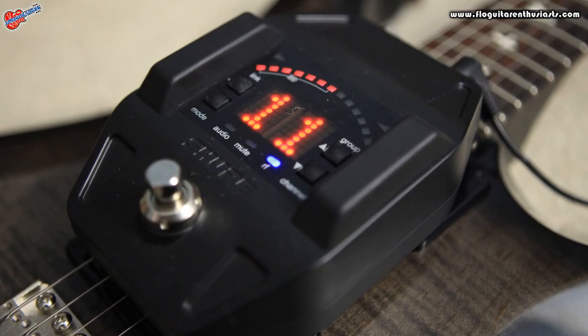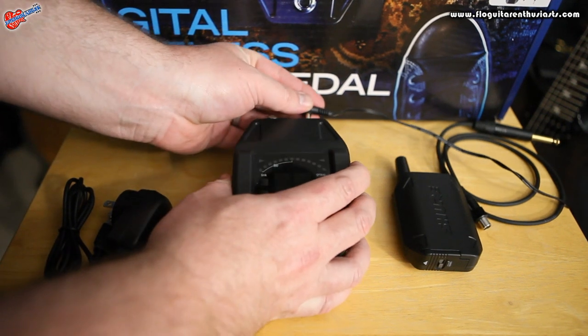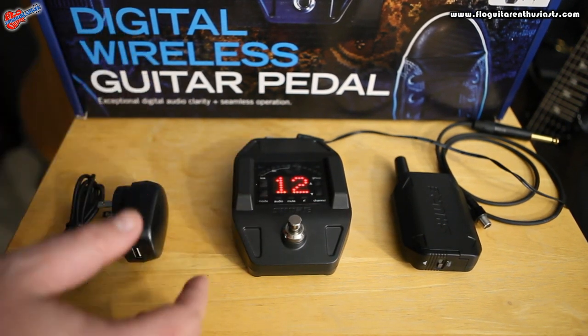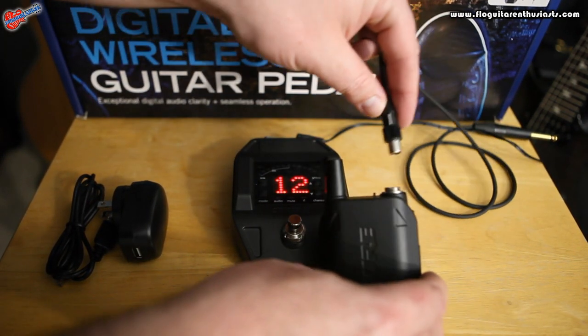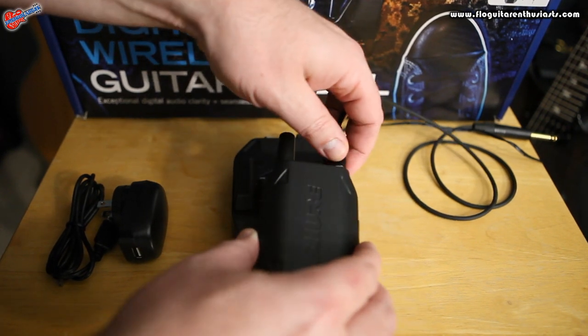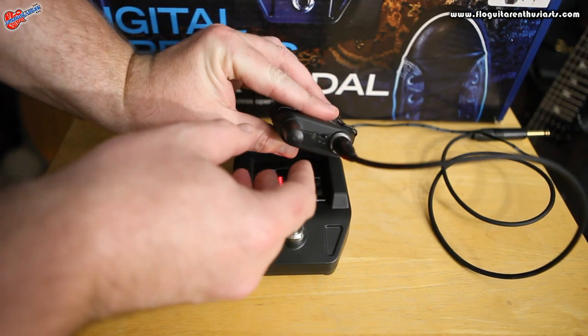Let me go ahead and power it up and show you some of the stuff on there. Power's up — really nice, really easy to read. I also want to show you this: when you plug in your power or your guitar cable, it only goes in one way. Screws right in, super convenient. And right there on the top, that's your on switch.